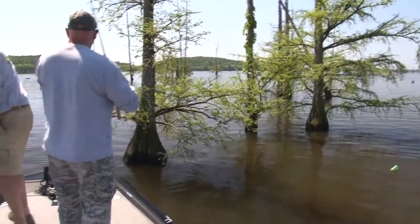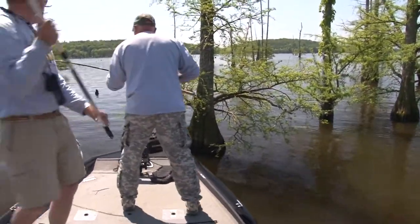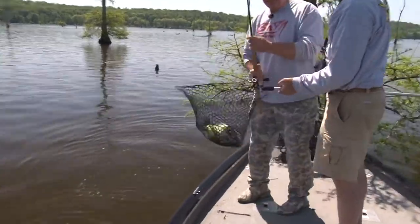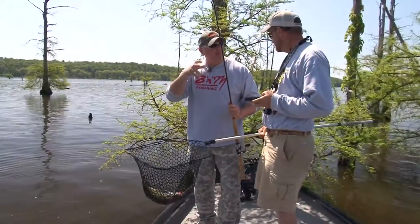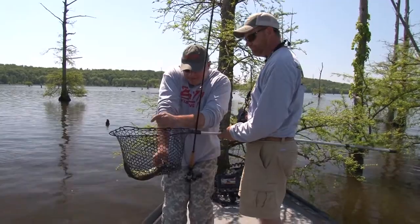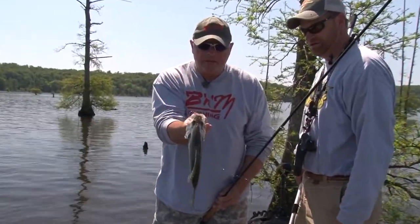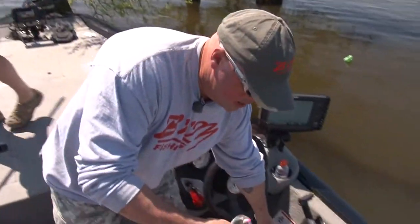Yeah! Good crappie, good crappie! Nice, love that feeling. Exactly like you said — bottom hold it, swimming it out a little bit, and all of a sudden just the weight. No bite, just the weight. That's all those big crappie can do, right? That's exactly right. Nice fish, nice thick back — look where he's got it.